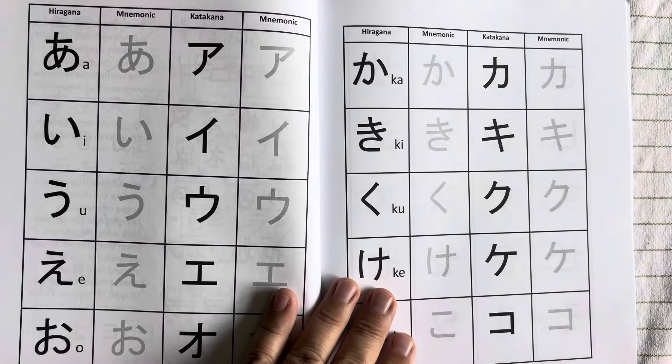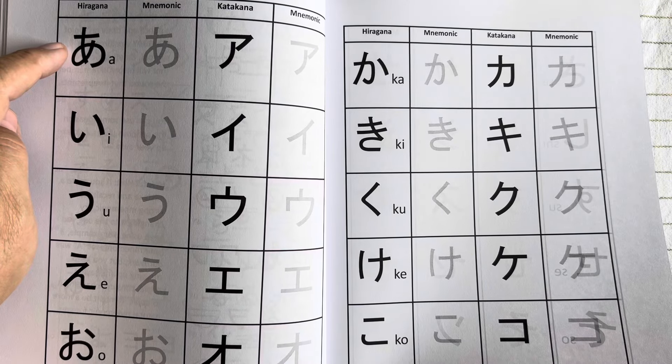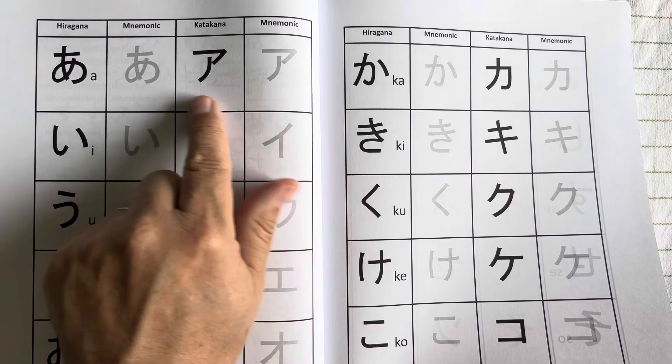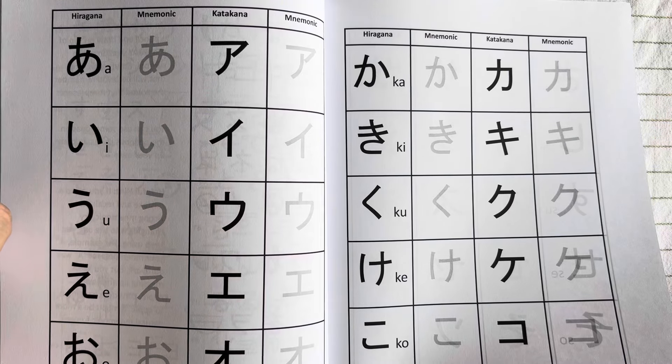As you go through the mnemonics workbook, we have the hiragana and the katakana printed in gray so you can draw on top of them to figure out the best way you can remember each one by creating a picture that comes into your mind.